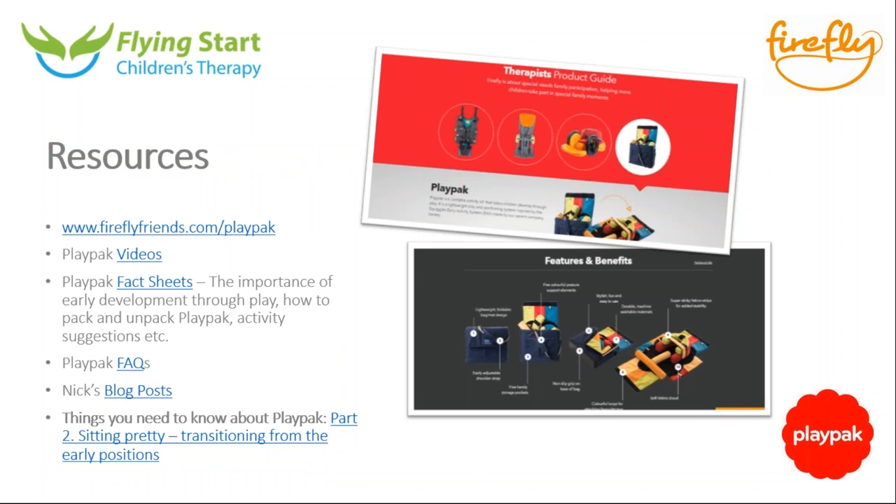We have some additional resources available. You can go to the PlayPak page at fireflyfriends.com/playpack, where there's lots of information including sizing details, videos, activity guides, and animated guides talking through different ideas. There are also fact sheets available to download from the therapist section of the site — navigate to PlayPak and you'll see them under useful downloads. There are frequently asked questions there as well.